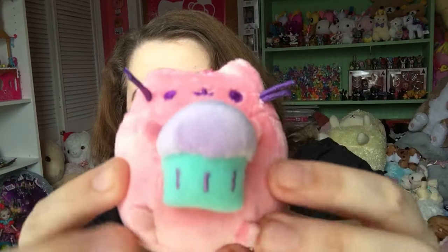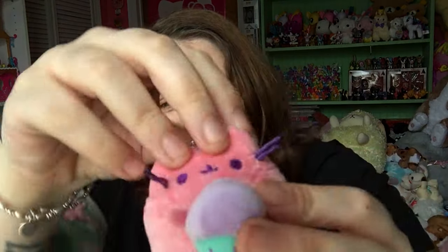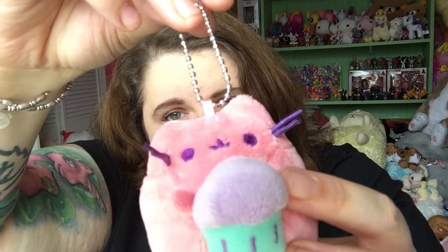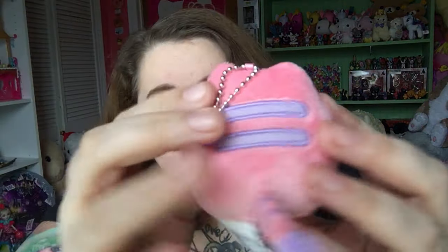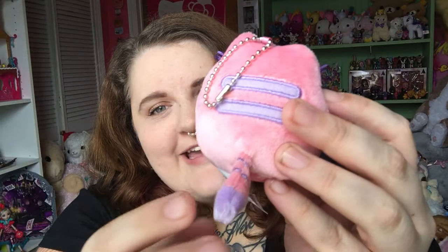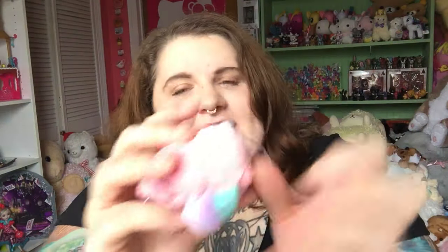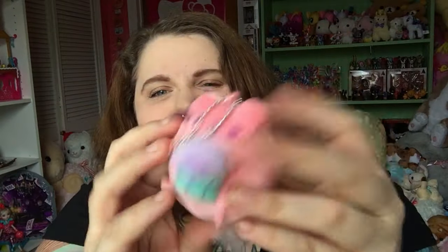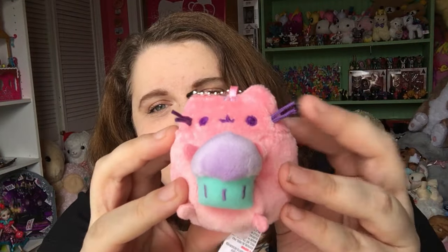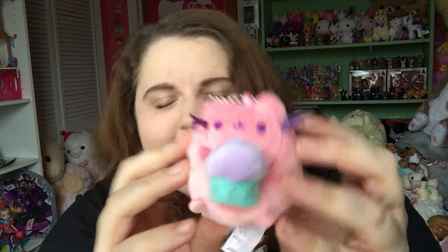Oh, I'm so excited! I got the little pink one with the cupcake. She's really cute. She's got a little ball chain right here and light purple stripes on her back and on her tail. And then she has the little Pusheen tag. She's there with her little pink and turquoise cupcake — she's so cute!